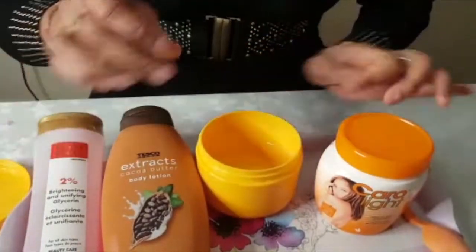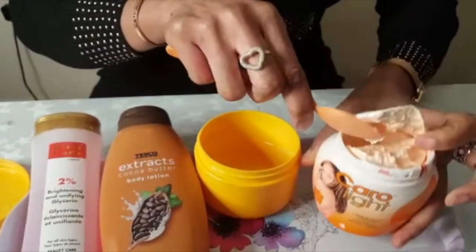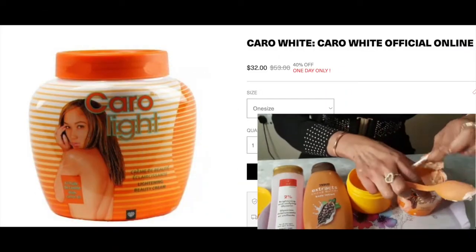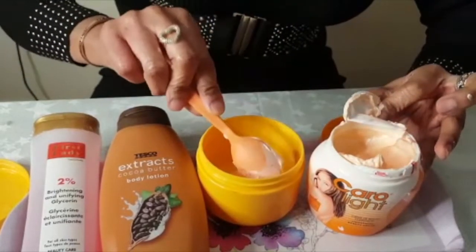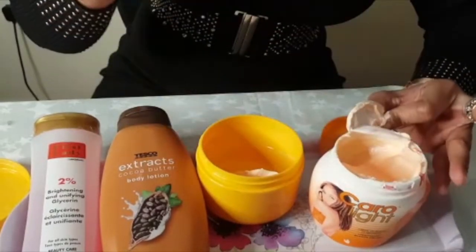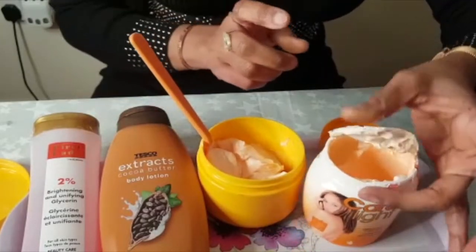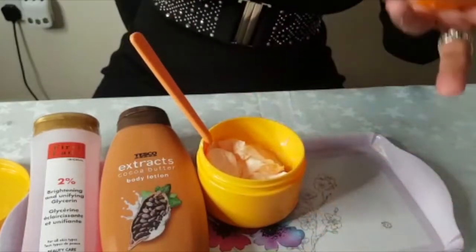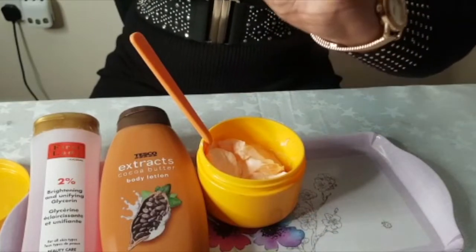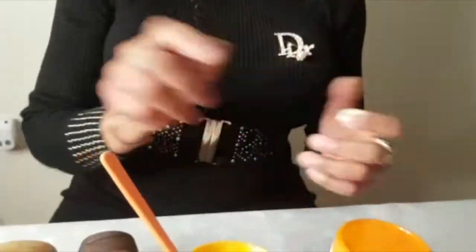I've got my container here with a little bit of cream left from a previous mix. We're going to get three spoons of carolite. When you do the mix, don't put too much carolite because it's very thick — just two to three spoons. Make sure you go for the original carolite, the one made by Angel Cosmetics. When you open it, it should be nice and orange.